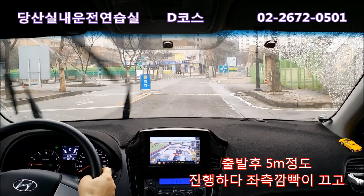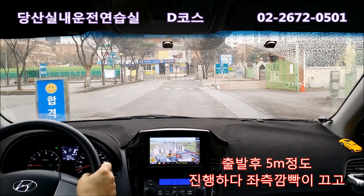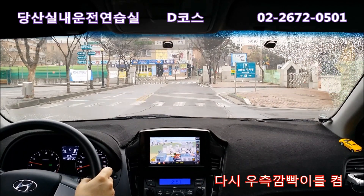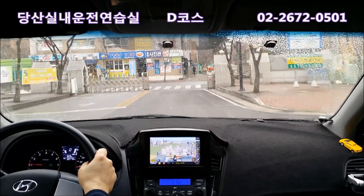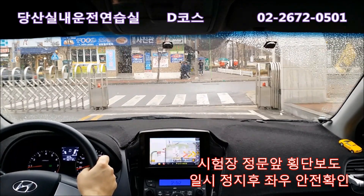출발해서 한 5m 정도 가면 시험장 안에서 20~30km로 갈 거예요. 5m 정도 가면 깜빡이 끄고 다시 우측 깜빡이를 켭니다. 우측 깜빡이 켜고 시험장에서 우회전으로 나갈 거예요. 정문 앞에 횡단보도가 있는데 횡단보도 앞에 오면 속도를 줄이면서 일시정지를 합니다.